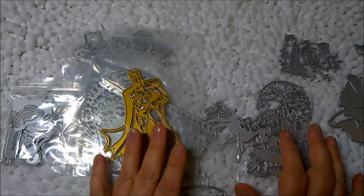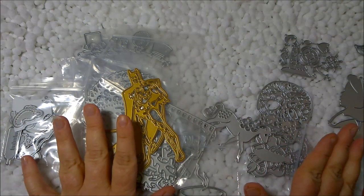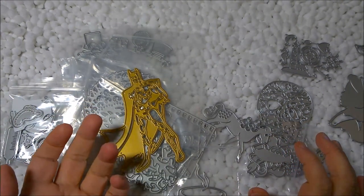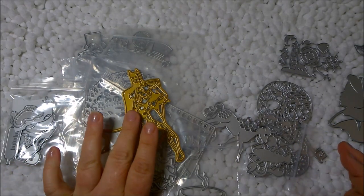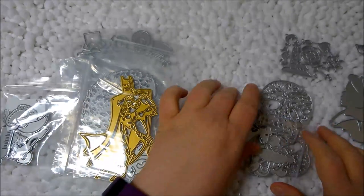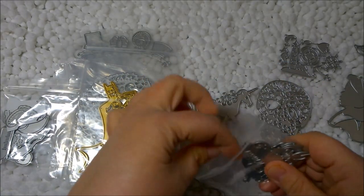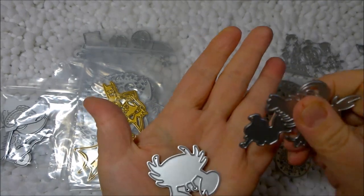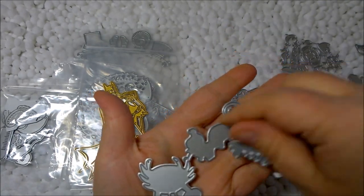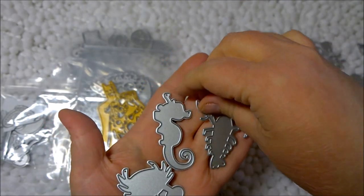I don't think everything I purchased was over a dollar — some under a dollar, some right around a dollar. I think the most expensive one might have been the Batman one, but I'll get to that in a minute. Still on ocean and sea: this is a crab, a seahorse, and a lobster.